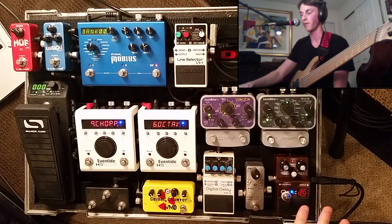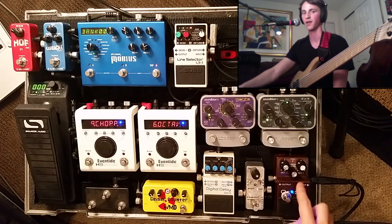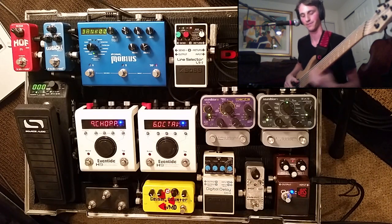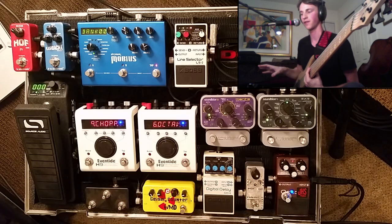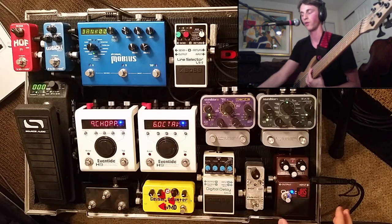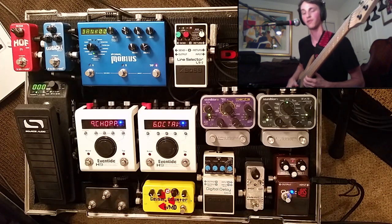Jumping into what I really love about this pedal is not the classic octaver sound. It's actually, if I totally get rid of the dry signal and use just the sub sound, you get this unbelievably warm, sine wave sounding synthy octave vibe. It almost sounds nothing like my bass, which is my goal. I actually treat this as its own instrument — when I want a synth texture, I almost never use my dry bass. I always use this pure octave down as my starting point.